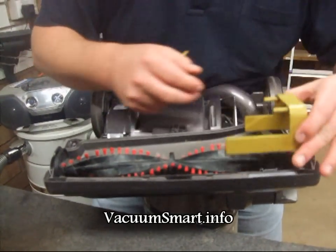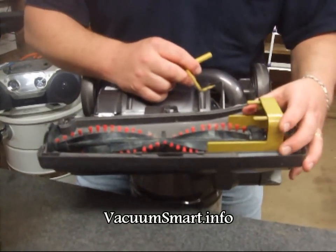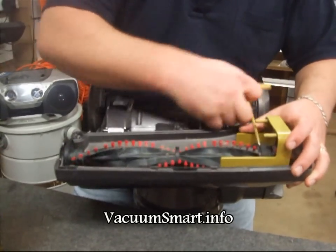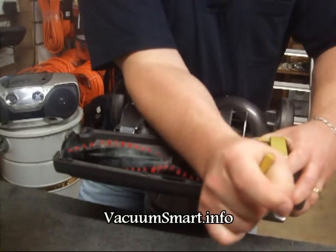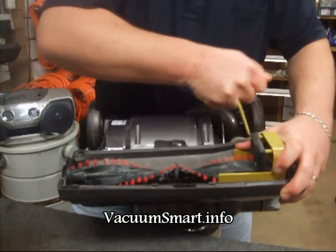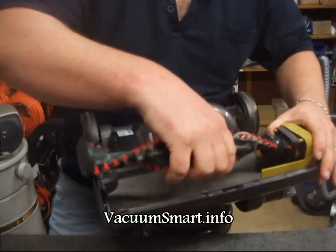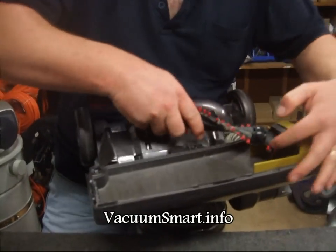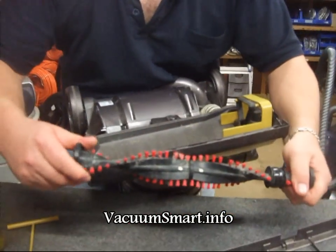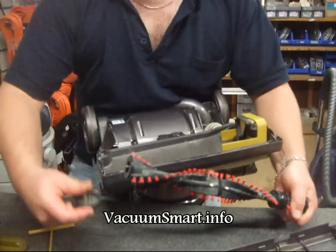I'm going to use a brush removal tool, but if you don't have one of these, it is possible to do this with a screwdriver — it's just much, much harder. So you lever the belt up and over the bridge here, and that allows the brush to come out fairly easily. And from here we can have a look — the ends just twist off, like so.